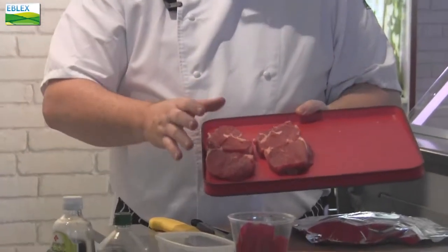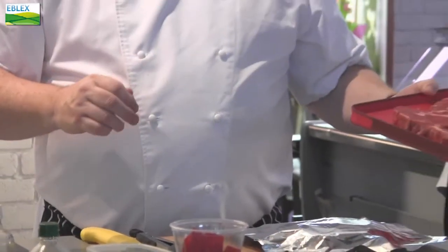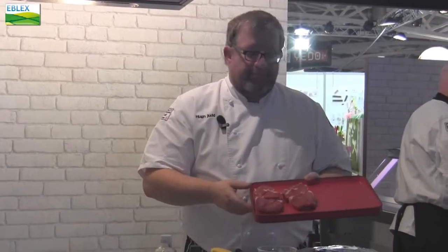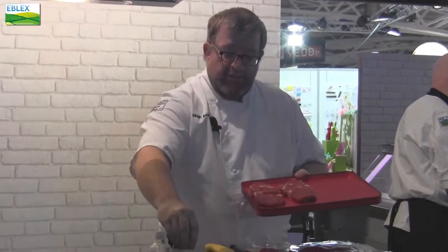What I need to do first is to make sure I get these up to room temperature. So they've been out here resting for a little while, getting up to room temperature, and they're now ready for me to start preparing.